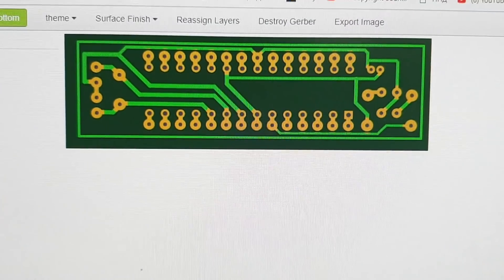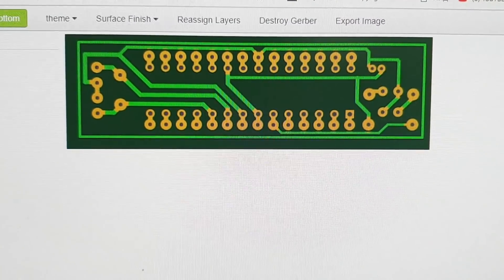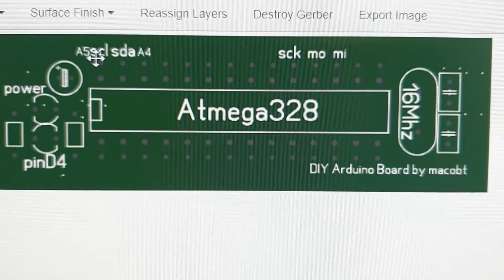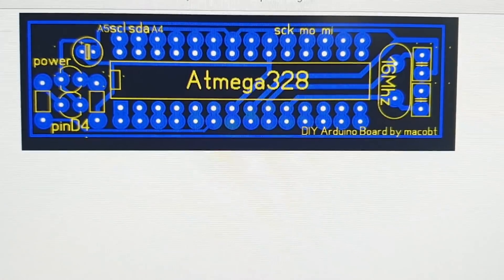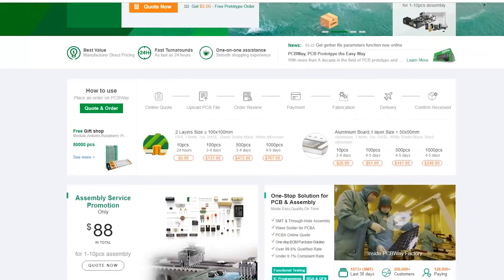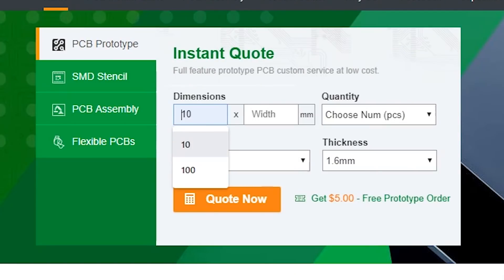The first step of making a custom-made printed circuit board is to design a PCB, for example in Eagle PCB software. After this, the second step is to upload all Gerber files to PCBWay, the best high-quality prototype service for all types of printed circuit boards.